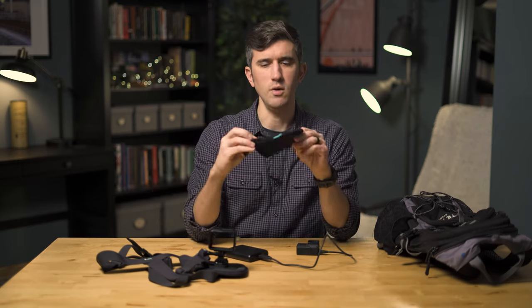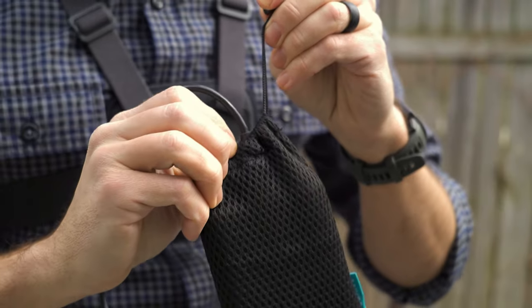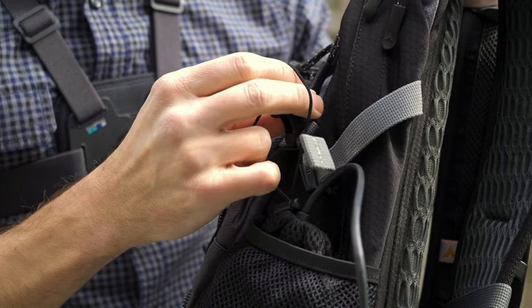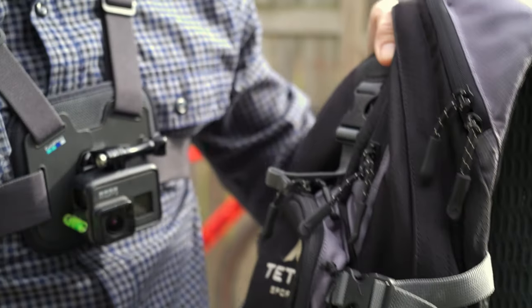These Anker brand batteries usually come with a little case like this, and for a little extra security I like to place the battery in the case and then loop the closure string through one of the straps on the backpack, just to make sure I don't lose my battery somewhere on the trail.